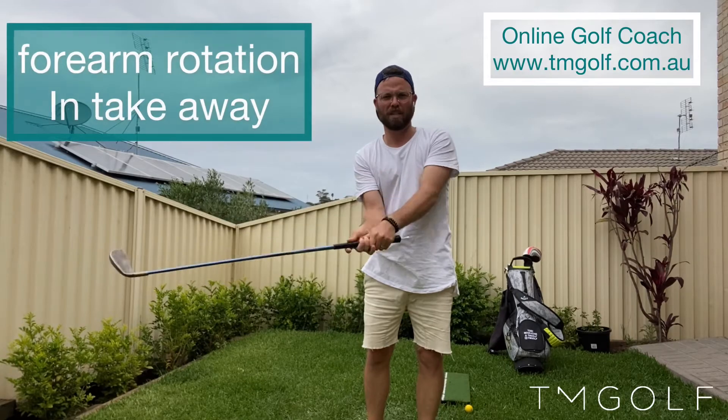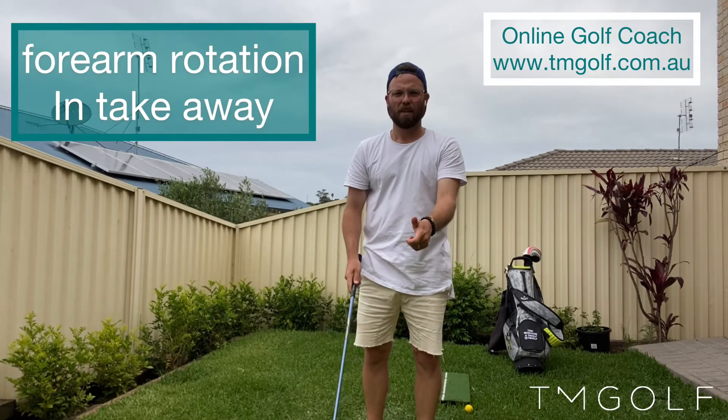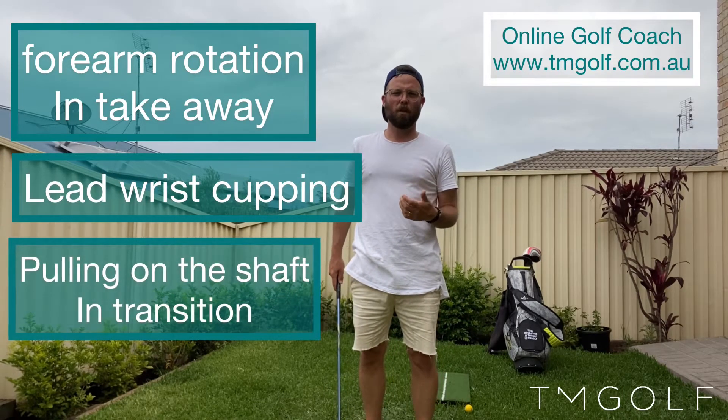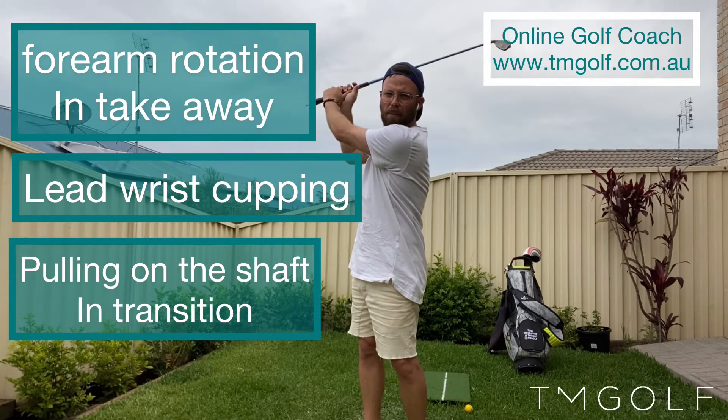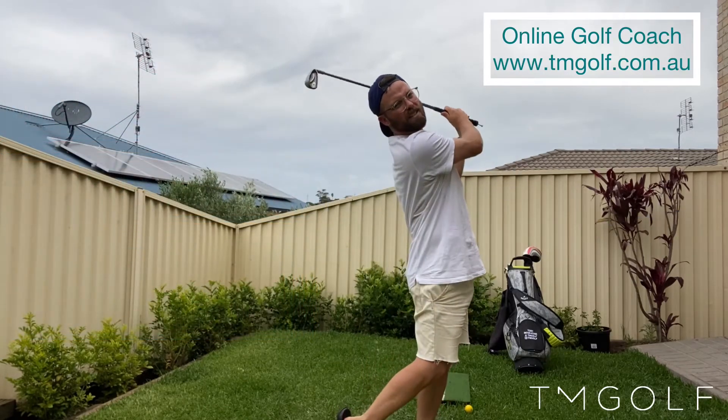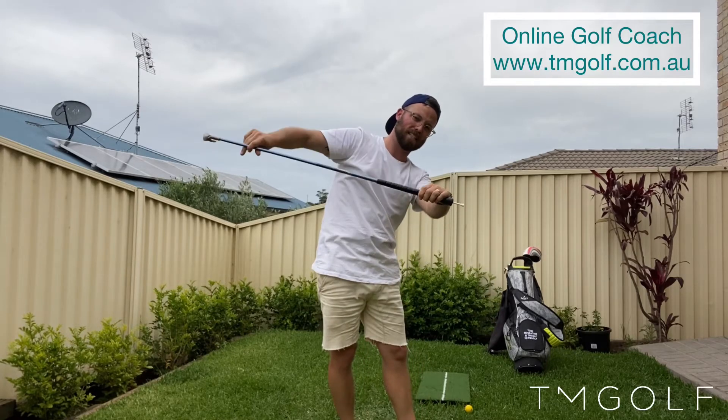So the three things we spoke about are: eliminating forearm rotation in the takeaway, the lead wrist working into flexion and getting away from that cupping action, and from the top of our backswing instead of pulling down, just allowing that club to feel heavy, let it fall down by itself, and it will shallow itself out — hopefully giving us more of a horizontal shaft coming into the ball. If you have any questions, leave them in the comment section. Please like and subscribe — I'm just getting started with YouTube and absolutely loving it. All righty, take care. Let's get shallow!